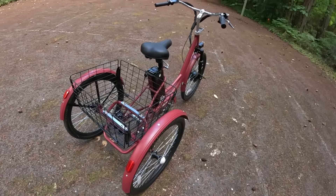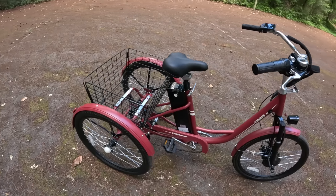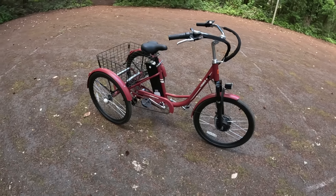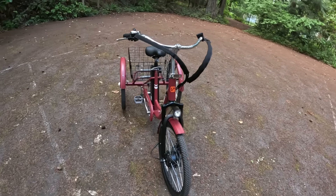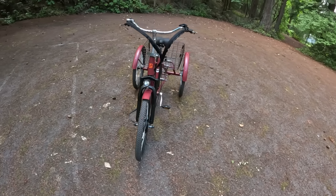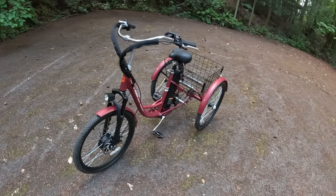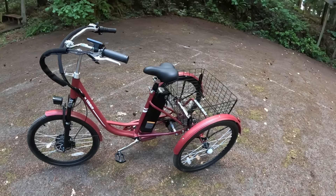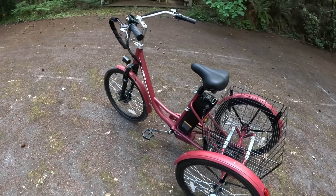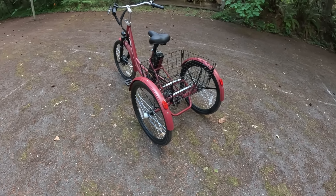I didn't go through the assembly process on camera — Kelvin and I put this together yesterday. They say four to six hours and it took the two of us about four hours. Probably would have taken one person three hours if they didn't have to argue about where pieces go. We had a good time putting it together but it does come in a lot of pieces.